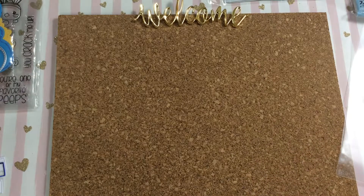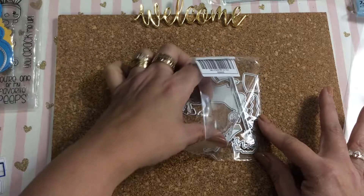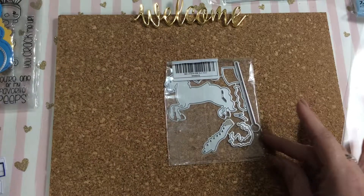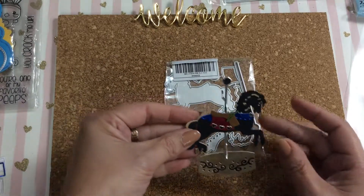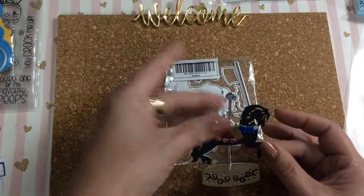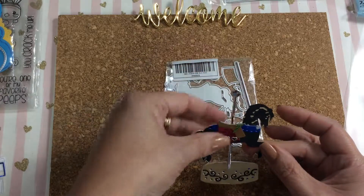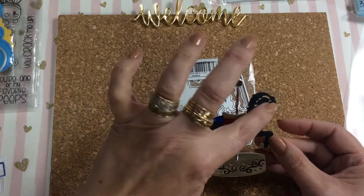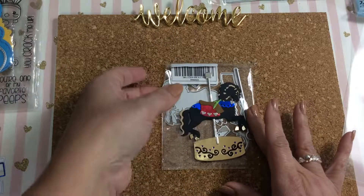Then I have this little carousel horse. I left all the pieces together and this is what I came up with. It's pieced together in all kinds of different little pieces because I wanted to make sure that the post going through the center would stay sturdy, and I wanted the hair to look double layered. So yeah, that's what I came up with for that.